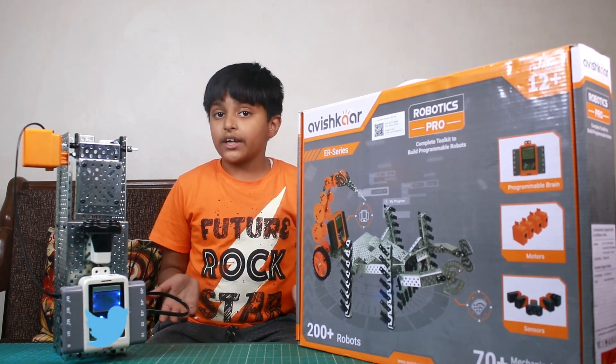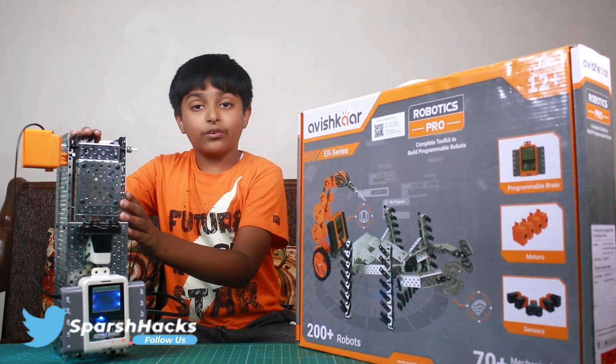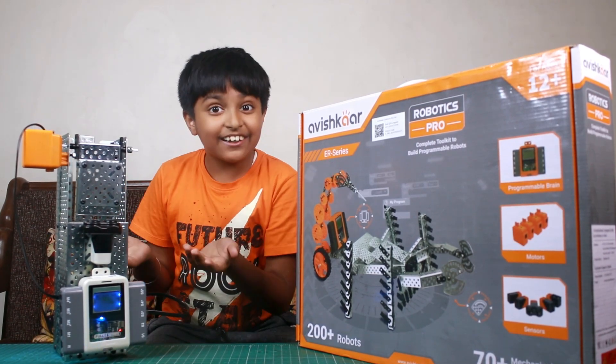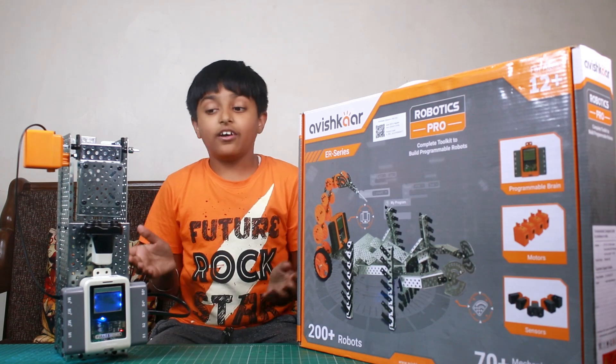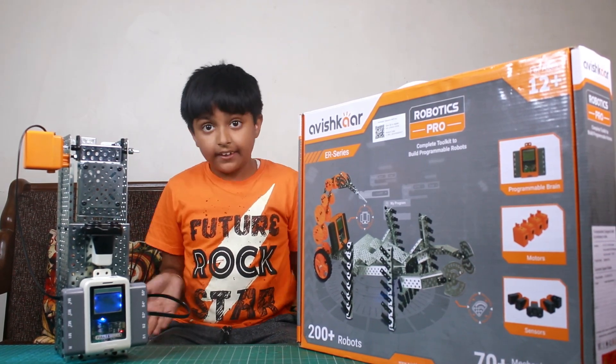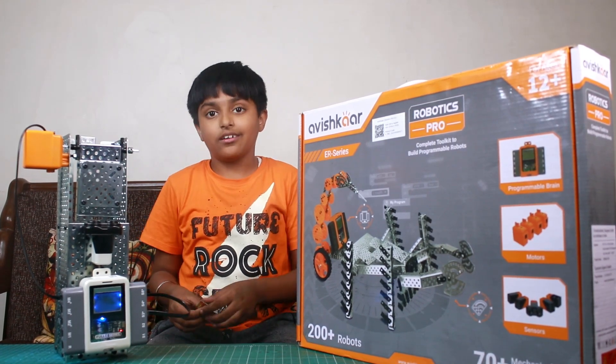I found a very interesting project in this kit, and that was this closed contactless smart dust bin. Here is the ultrasonic sensor. The ultrasonic sensor detects that there is trash, and if there is trash, it opens the lid.